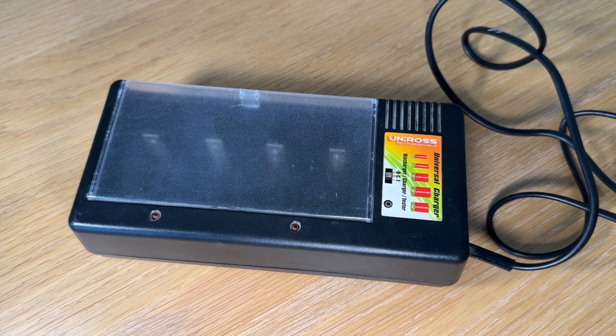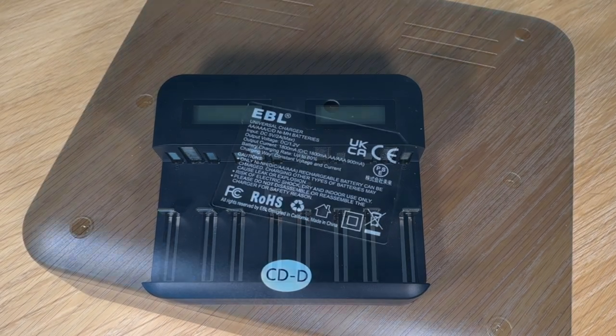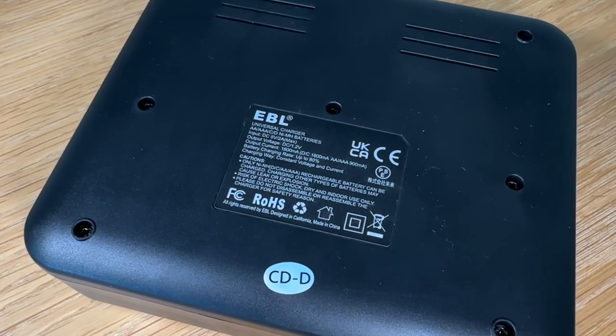Rechargeable batteries have a few problems though. Firstly, they just don't have anywhere near the capacity of regular good quality non-rechargeable batteries. I've been using these Amazon ones in the pet door. The regular batteries would last about four months; these ones last about one month before I need to recharge them. Recharging them is a bit of a pain — you need a special charger and depending on the charger you get, it can take anywhere from three to thirty hours. My old battery charger only outputs at 120 milliamps, so it takes over 28 hours to fully charge C-sized batteries. I've actually purchased this newer one, which can charge up to 1800 milliamps — that's 15 times faster, so I can charge the batteries up in two to three hours.